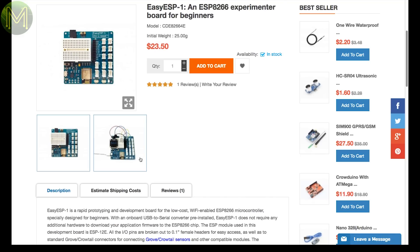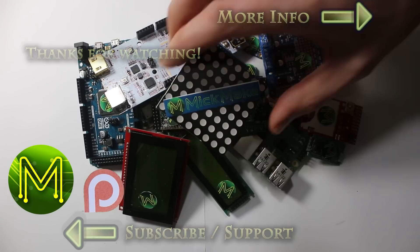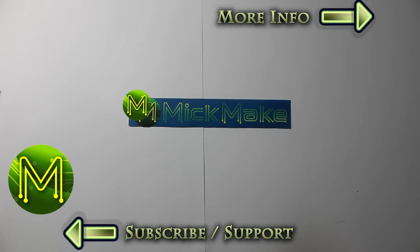And a handy ESP8266-based board for beginners. Gives you a small breadboard and a bunch of Grove ports, along with an ESP12E module. And I'll see you next time.